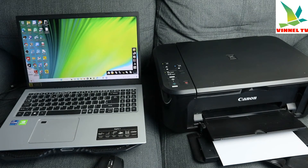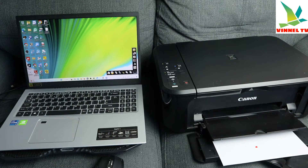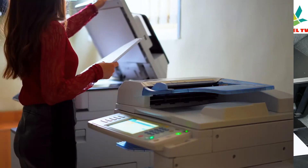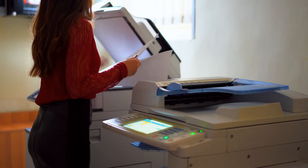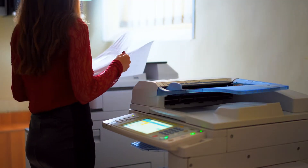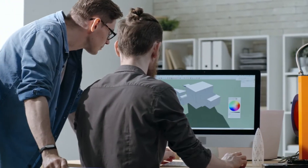Hey guys, this is the Canon PIXMA MG3650 printer. I received a question — someone wants to know how to scan a document with this printer. To scan a document, you need to connect this printer to your Wi-Fi network, on the same network as your computer, and download the software. Check my video on how to install the software and driver for this printer.